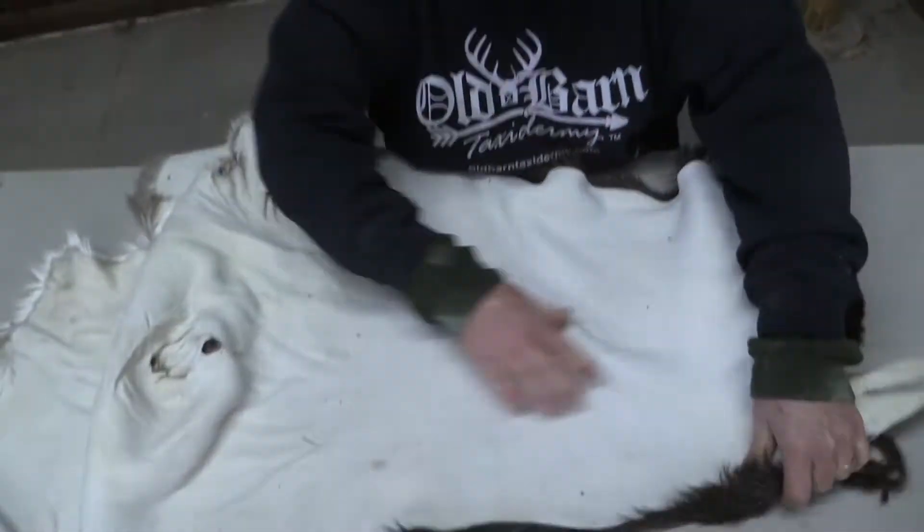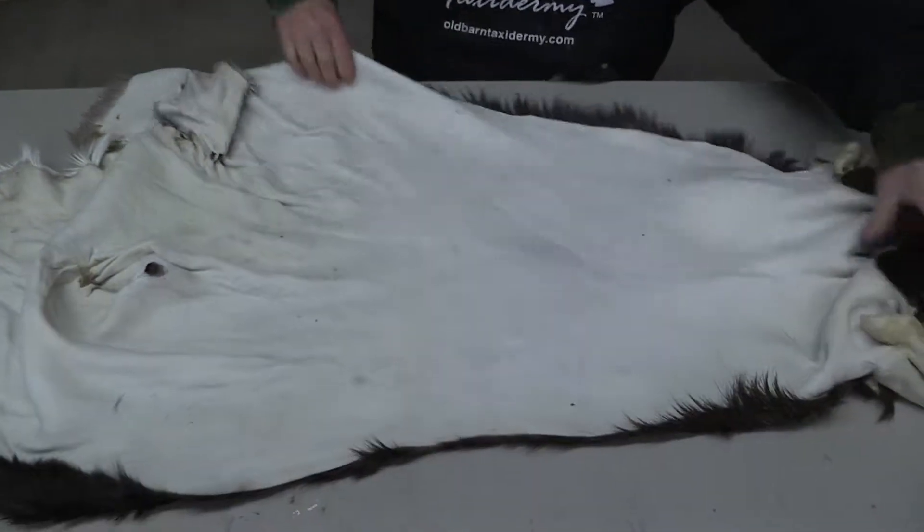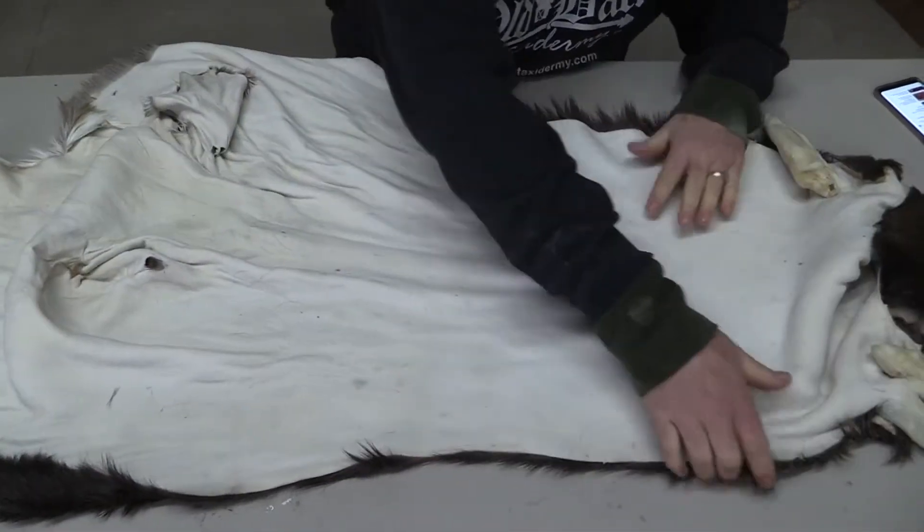Flip it over here so you guys can see — we did tan this here in our shop. Got dirty because of my table.